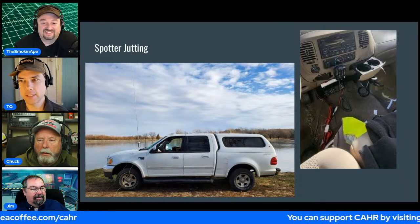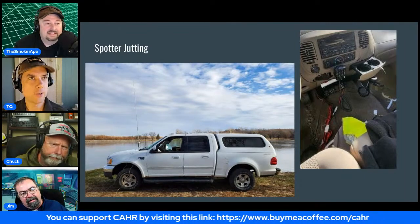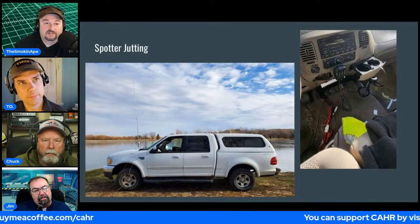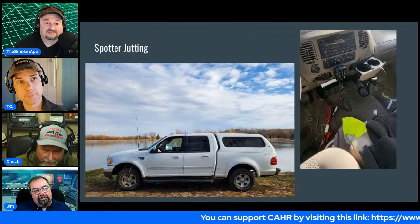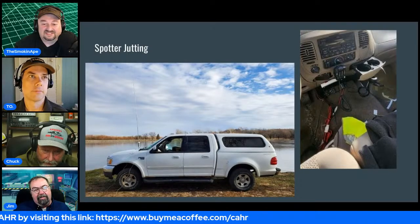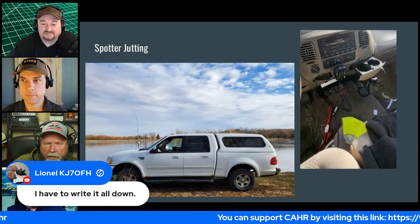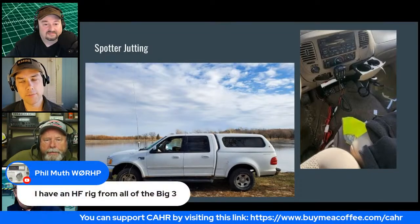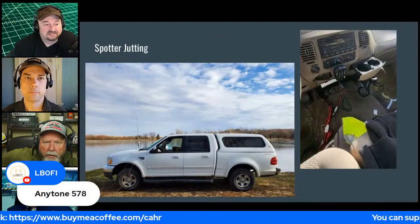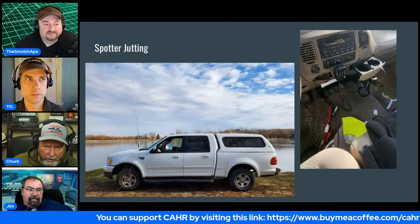Ben has an AnyTone radio visible in the truck — he's a DMR guy. You can see an inline fuse with what looks like a Molex connector. He probably just pulled those wires down for the photo since driving with them hanging like that would be a hazard.